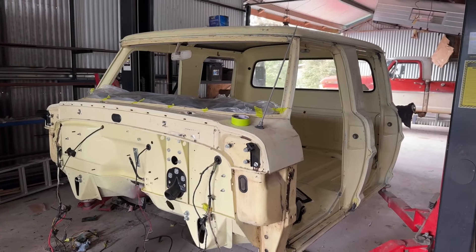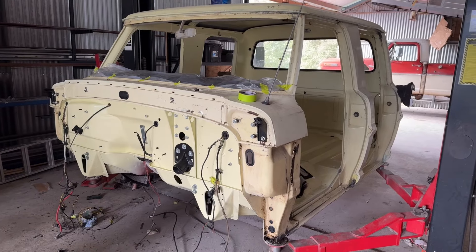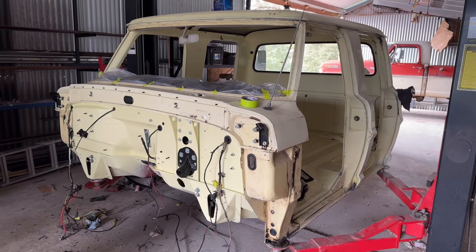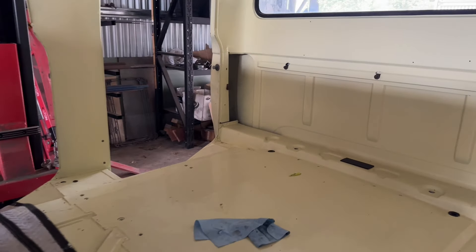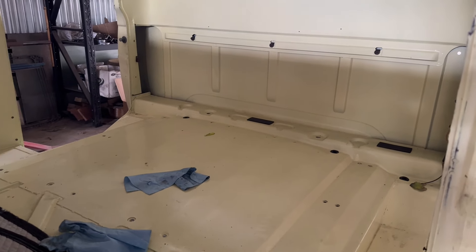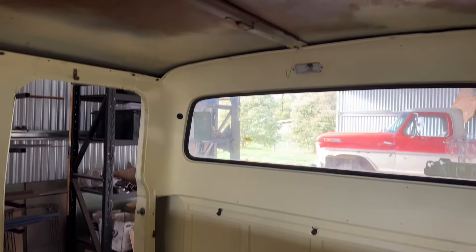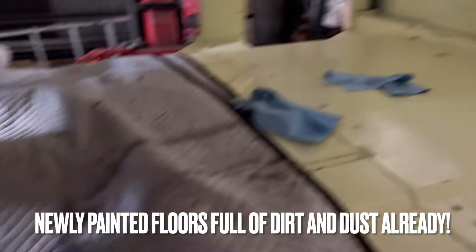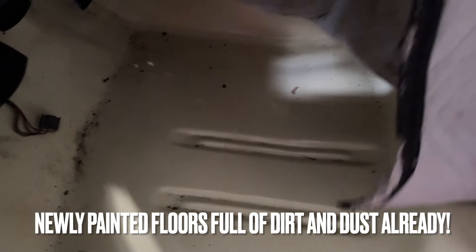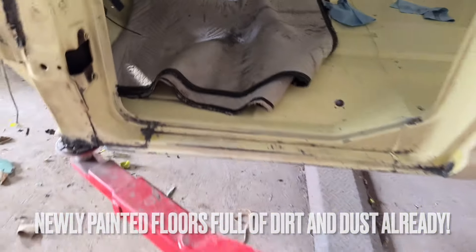I've been really slack at filming this — I've done a lot to it since the last YouTube update. The last time you guys saw this, I think it was the body coming off the frame. Since then, the interior is all painted. The original floors are in there — all pretty stoked on that. It's such a cool, rust-free truck.